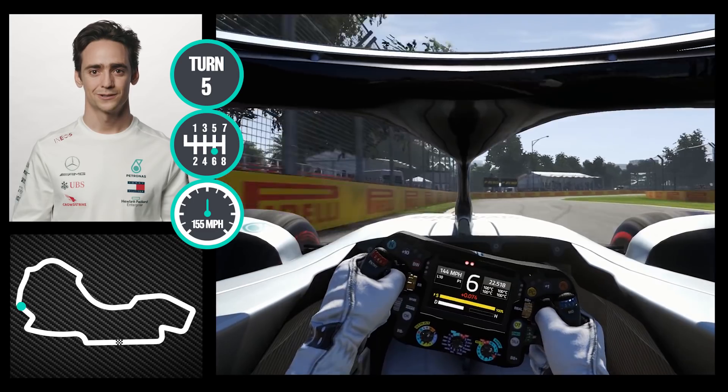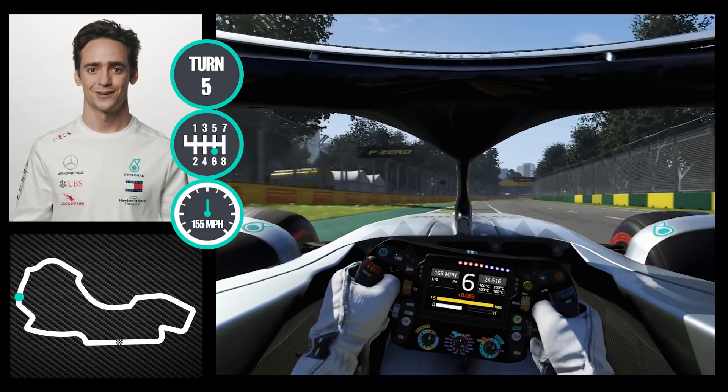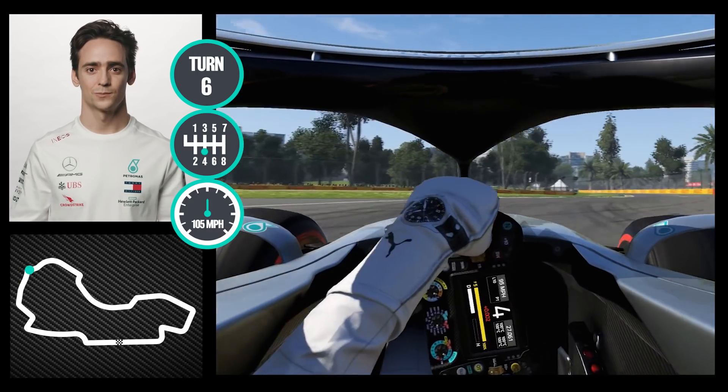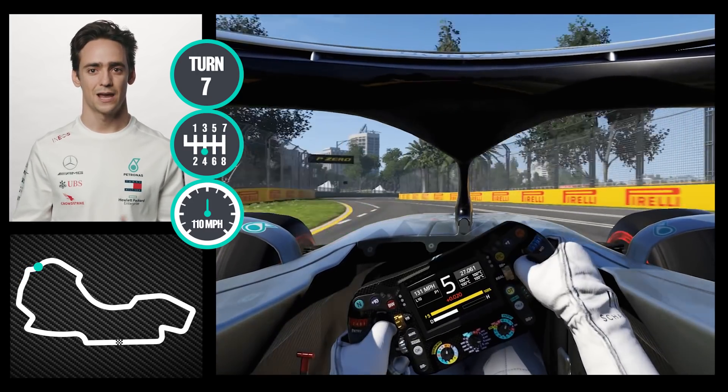Pretty straightforward high speed corner — with this car we have so much downforce now. The next one is similar to turn one: fourth gear, as much entry speed as possible, and using everything on the exit.